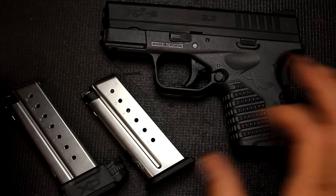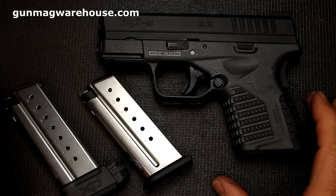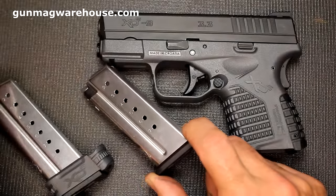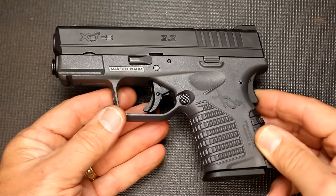If you want extra magazines, one of the best sources I know of is gunmagwarehouse.com. The standard magazines are running $23.99 and the extended are $31.99.